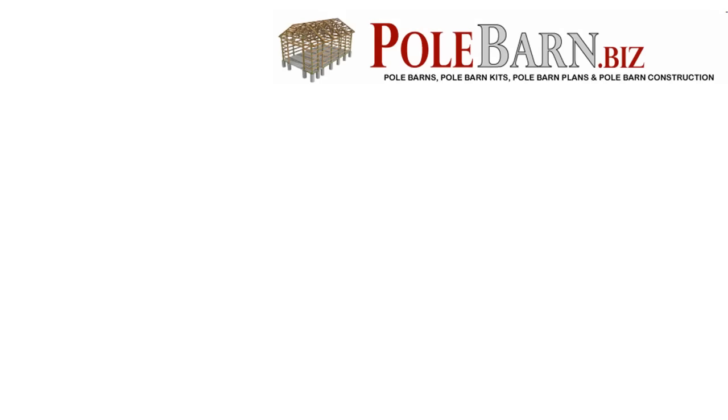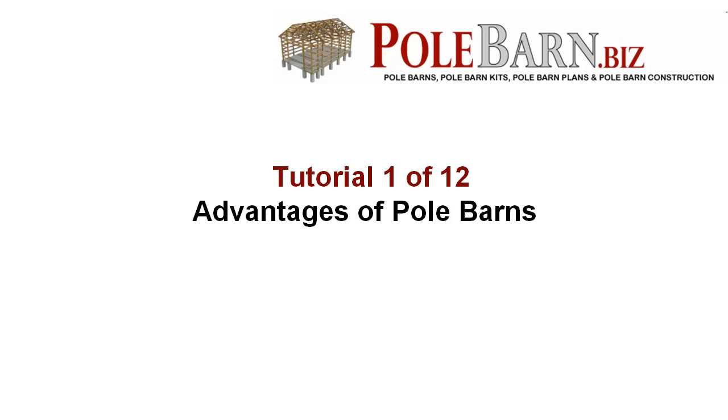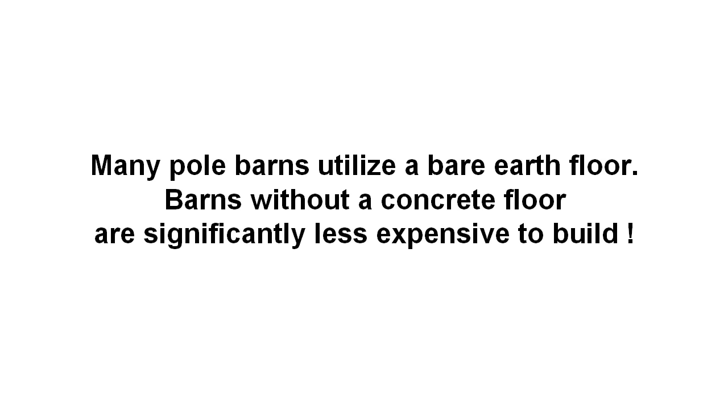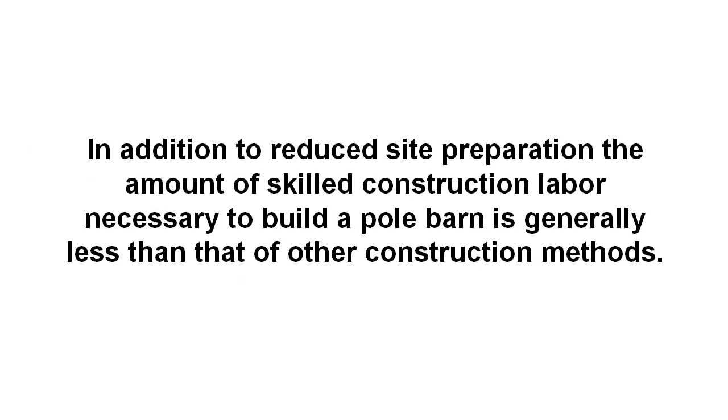The advantages and disadvantages of the pole construction method: there are several alternative methods of barn construction, so why use the pole barn type? One of the most common reasons is the much simplified foundation when compared to a conventionally framed building. Many pole barns utilize a bare earth floor, and barns without a concrete floor are significantly less expensive to build. An inexpensive upgrade is to simply spread gravel or road-based material inside the finished barn, and the poles provide a convenient fixing point for adding perimeter retaining boards for any loose flooring material. Even with a wooden or concrete floor system, a pole barn can still be a good structural choice. The amount of skilled construction labor necessary is generally less than that of other construction methods. Other cost savings can come from using metal siding and roofing.